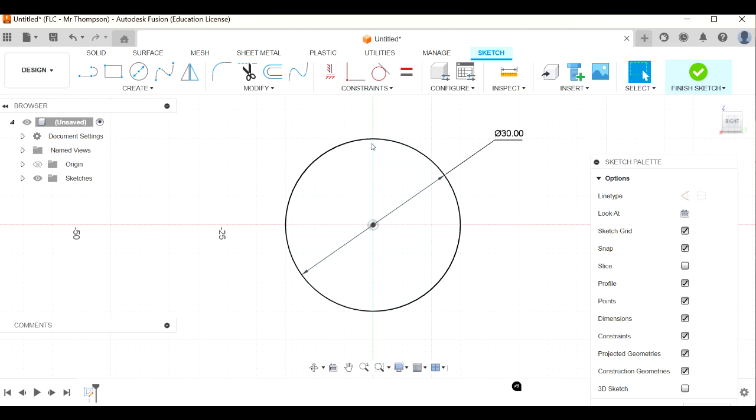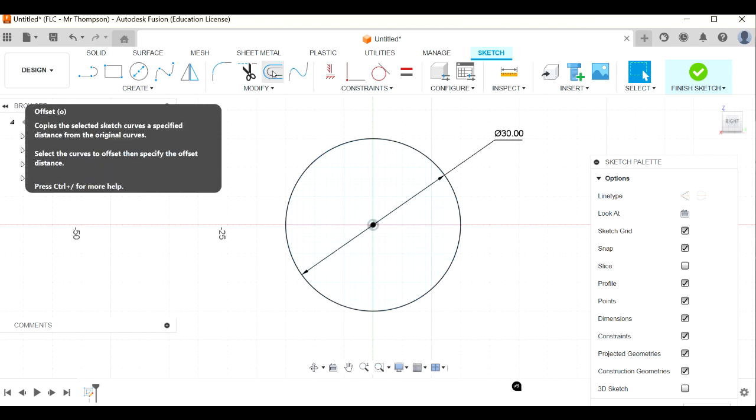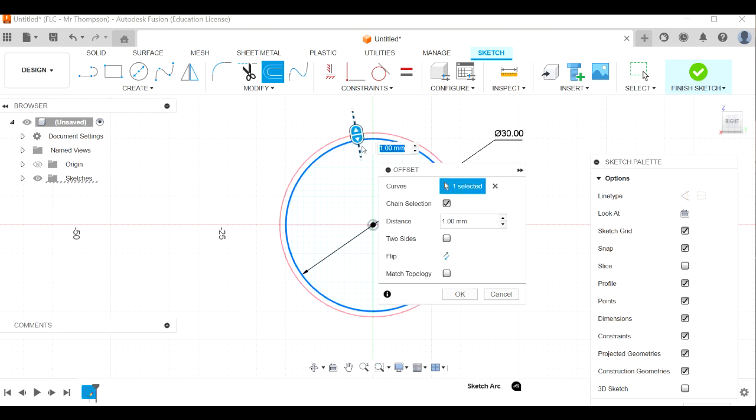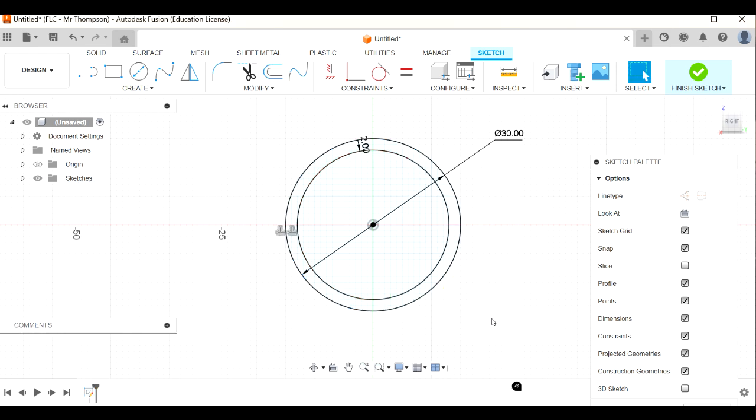Let's put a rim on our wheel. I'm going to use the offset tool - click on offset, then click on the rim. I want my rim to be minus two millimeters; minus because I want the rim to be inside that circle I just drew, and two is the distance - two millimeters in. Click okay and I'll move that dimension out of the way as well.